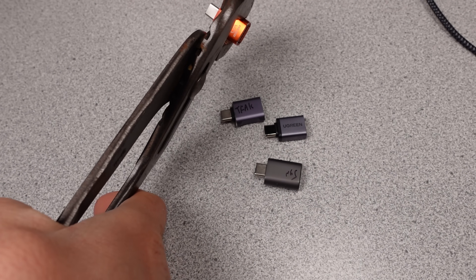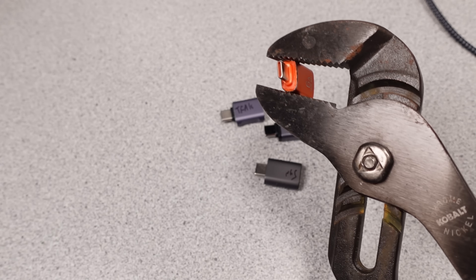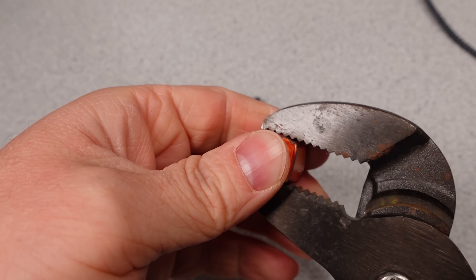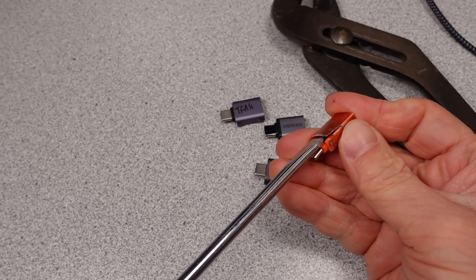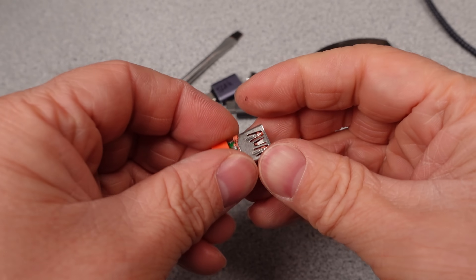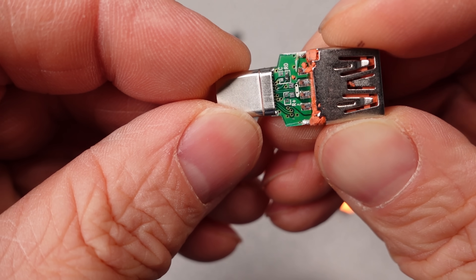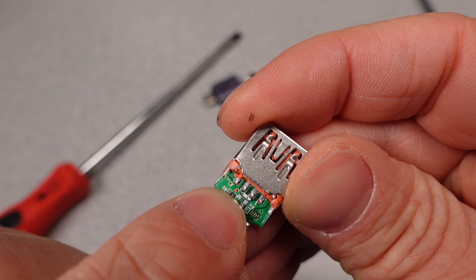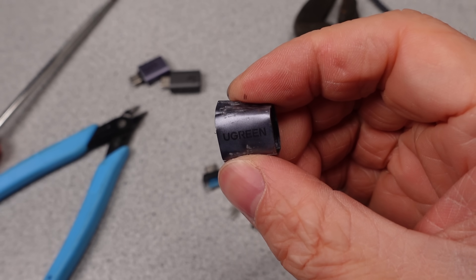Before getting into this too much, why not just take them apart to see what makes them tick? I have my trusty pliers and I'm ready to abusively open these as quickly as possible. One of these claims to have some kind of USB chip in it, so it will be interesting to see if that is present or not. These are very simple devices: a USB-A socket, a USB-C male connector, a circuit board to connect them, and a housing of some kind. The question is, are there any extra components on that circuit board? The basic answer is yes — it looks like there is one resistor.